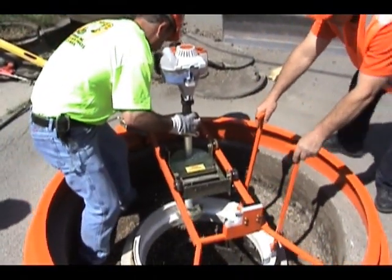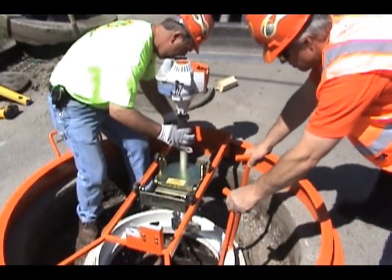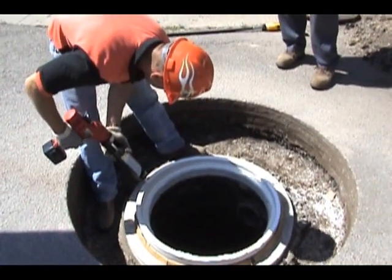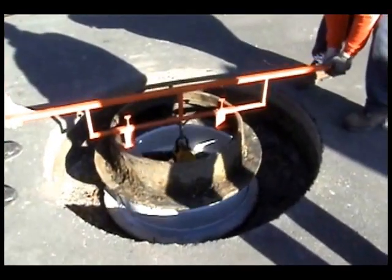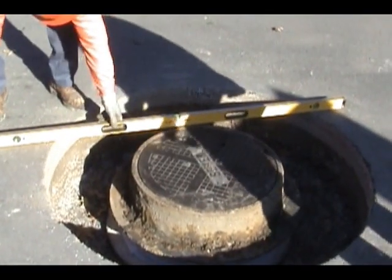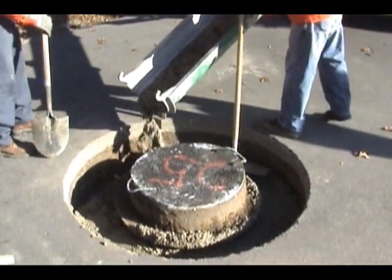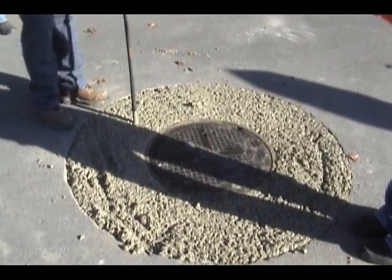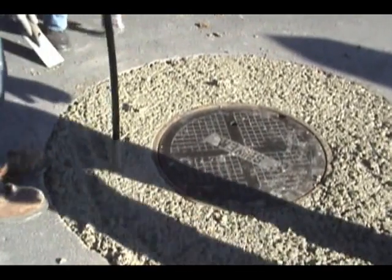We then trim the liner to the proper height and slope with the ring saw. After the liner is cut to the proper height, we will add another strip of sealant to glue the frame to the liner. We'll place the frame on the liner embedded in that sealant. Now we've got a completely airtight chimney section. We'll replace the lid and then check the repair for level. The ready-mix concrete is then placed at the same time we're putting in the epoxy-coated rebar rings to properly reinforce the structure.